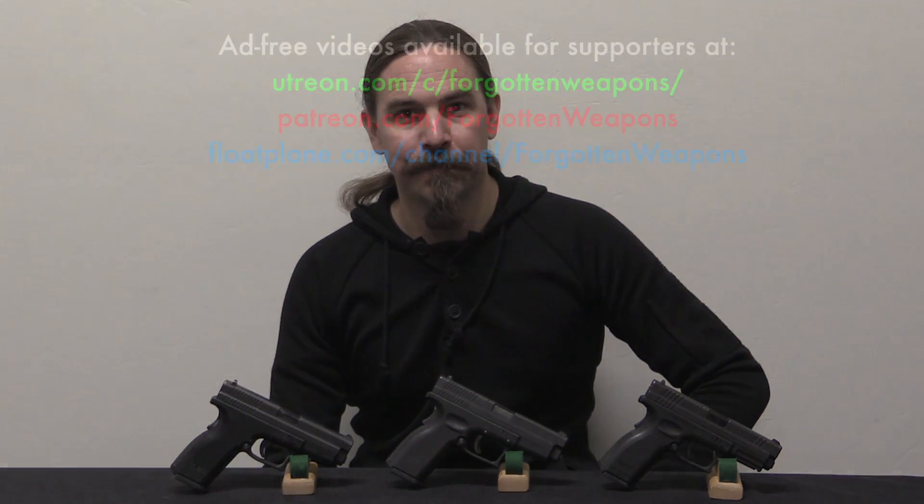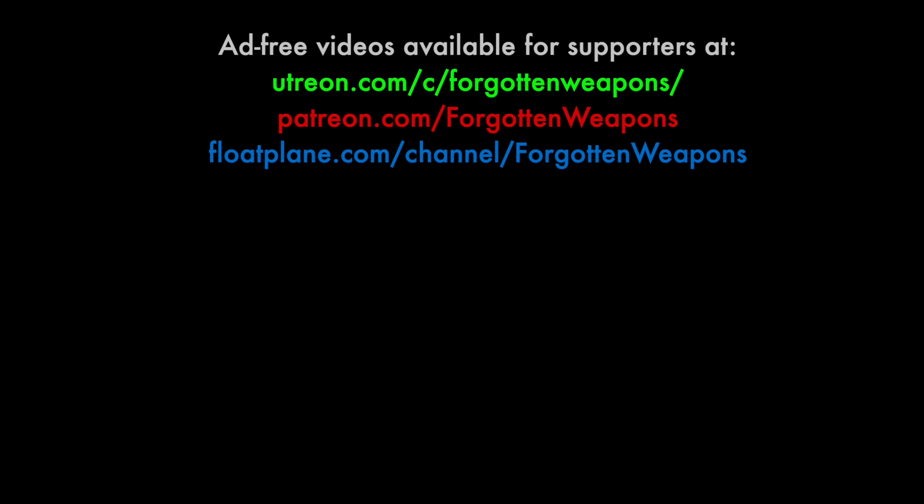I'd like to give a big thanks to HS Product. This particular video was filmed here in the US, but the rest of this series was done at HS Product with their generous support — they provided me some of the early and prototype pistols to take a look at. A lot of companies don't really like having their early, not-so-successful stuff shown in public, but HS was more than happy for me to show you all sorts of unsuccessful guns that were the lead-up to their final, very successful designs. Hopefully you guys enjoyed the video — thanks for watching, and I'll see you in the next one.